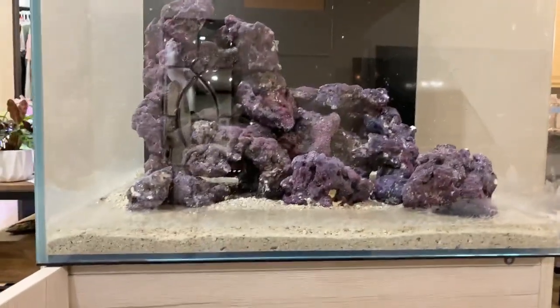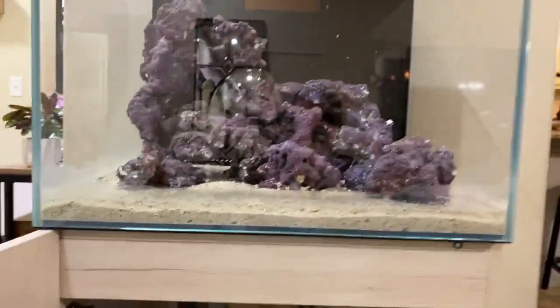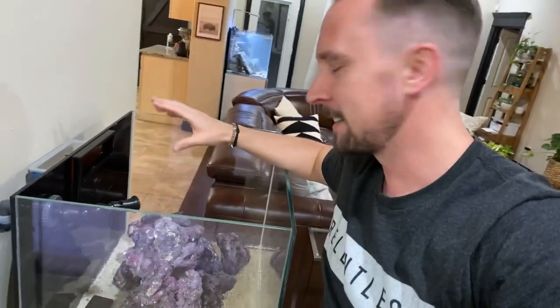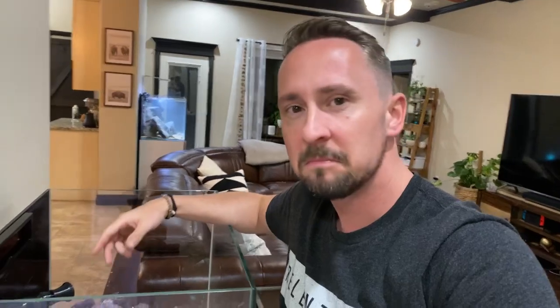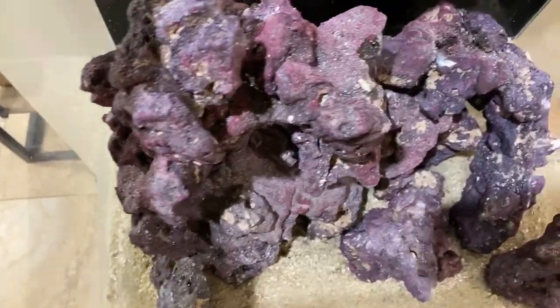Pretty simple. Did the scape. Wendy will try to claim that it was her design, but in all actuality it was my design. She was supposed to scape the tank but she didn't. Actually, I am joking. Coral Gal and Wendy helped to scape this — it's not complicated — and it turned out really, really well. I know a lot of folks said don't scape, just put rock anyway, but we wanted to have a nice structure. There's a bunch of pieces and we did not glue them.